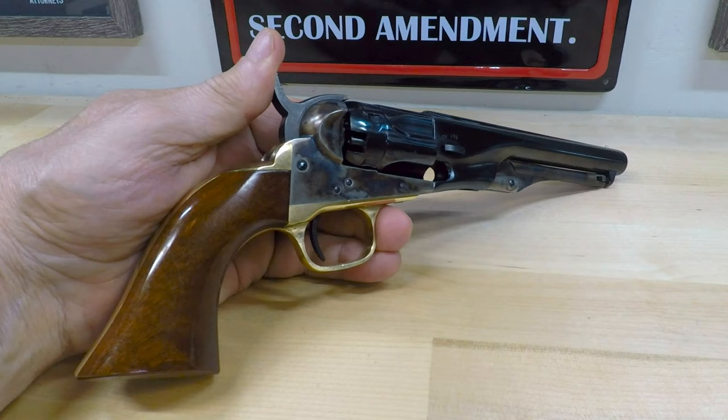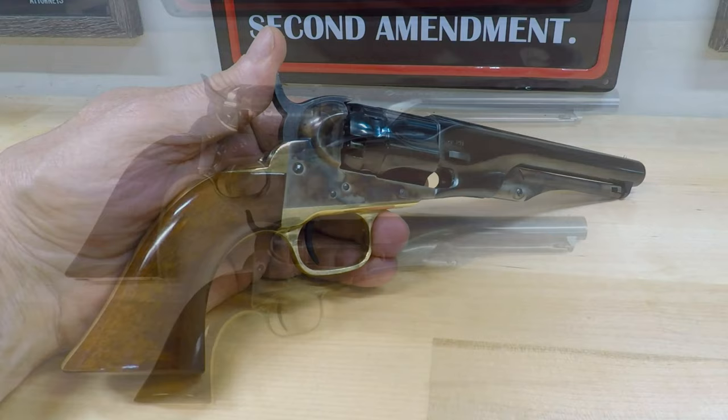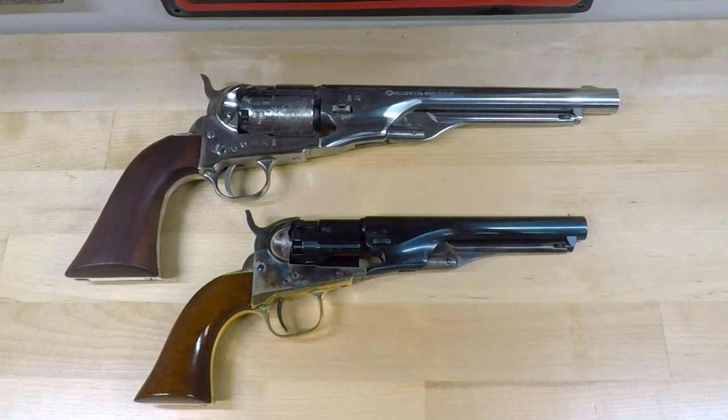A notable feature of this revolver is the half-fluted cylinder containing five .36 caliber chambers. Placing this revolver next to a .44 caliber Army model allows you to get a better idea of its actual size. It's really not hard to see why it became such a popular self-defense revolver with civilians.